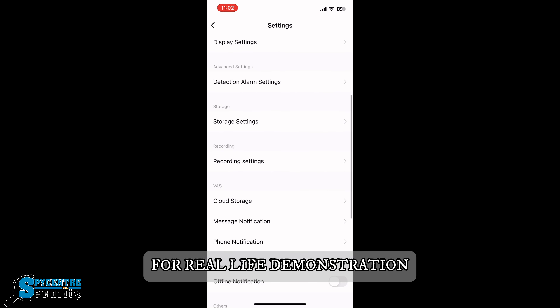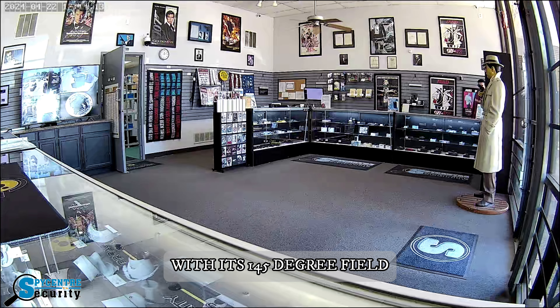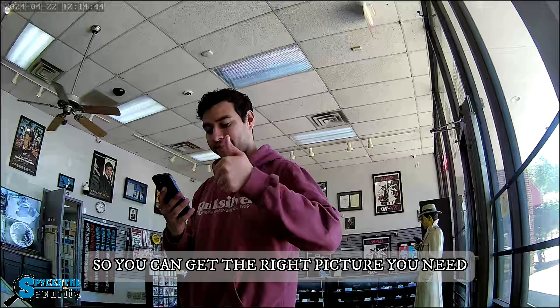For a real-life demonstration, let's go to our storefront where it captures 30 feet pretty well across the whole storefront with its 145-degree field of view. You can manually adjust the camera lens up or down so you can get the right picture you need.